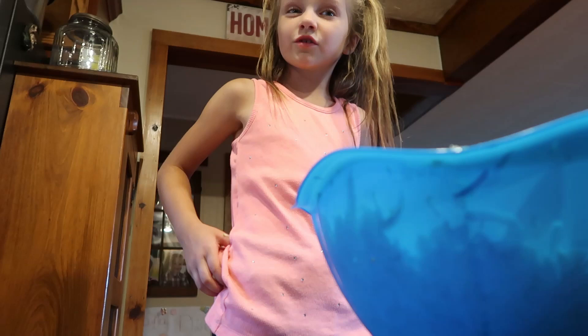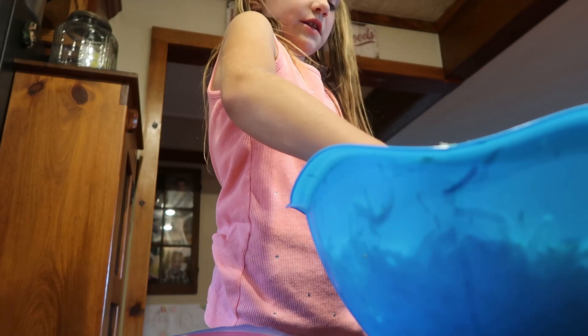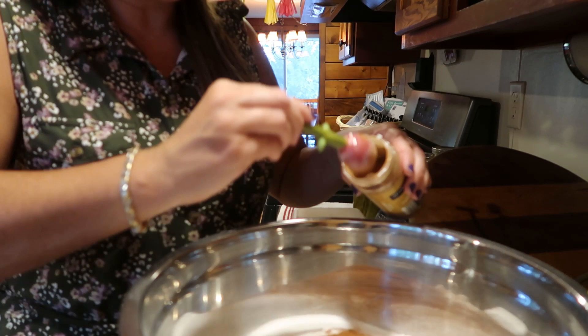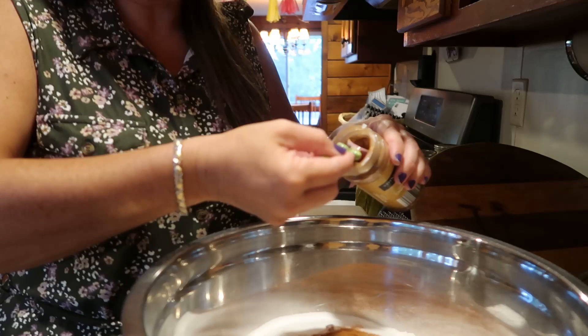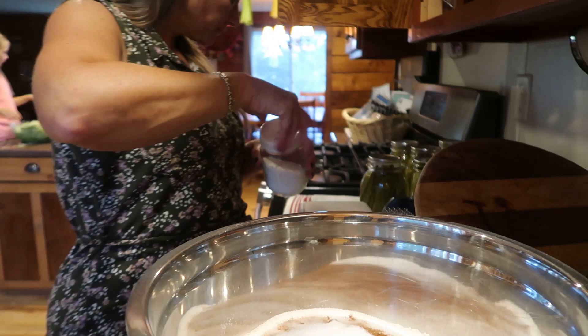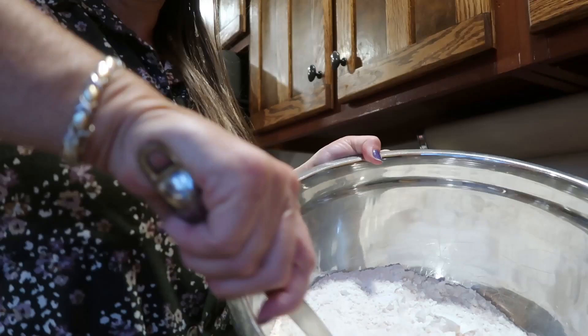I also decided tonight to start on the muffins I was going to do tomorrow. Since Maria is still working through the zucchini into the freezer bags, I thought I might as well use that time in the kitchen. Since I was here, I got all the dry ingredients ready to do six batches of zucchini chocolate chip muffins tomorrow.